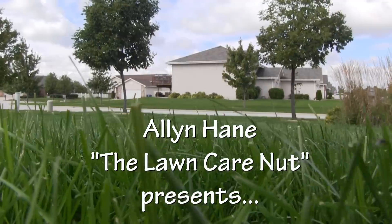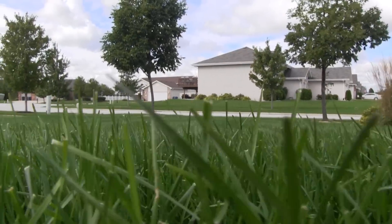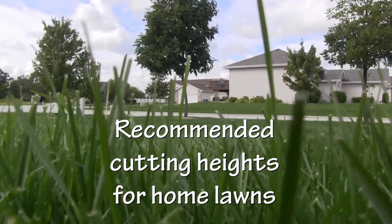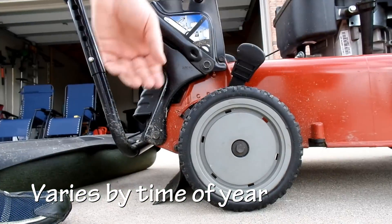Hey guys, Alan Hain here, The Lawn Care Nut with another lawn care tip. Another question I get quite often is: how tall do I mow my lawn, or how high should I mow it? It's a little bit different depending on the time of year, so I'm gonna go through it now.